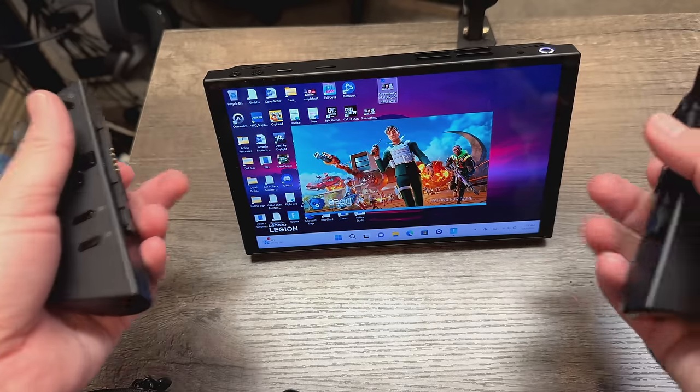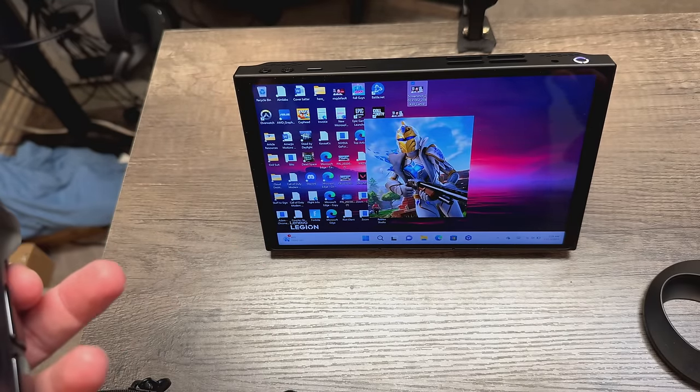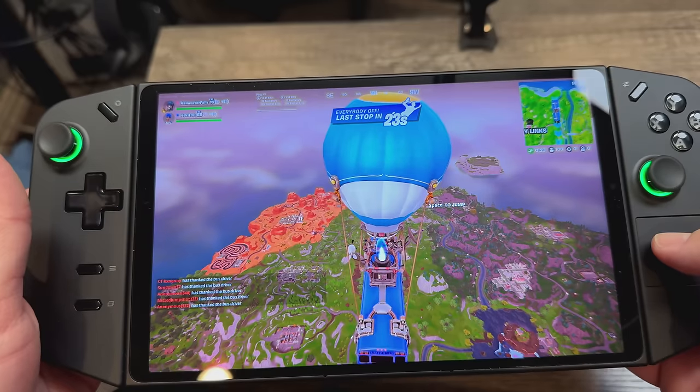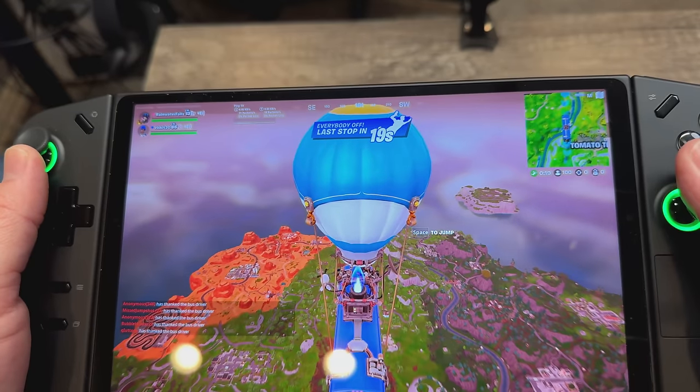This is my first preliminary video on it. If you've followed my channel, you know I'm a big handheld gaming fan — I bought the Steam Deck, I bought the ASUS Republic of Gaming Ally, and I like both. But I really wanted to get my hands on this because it combines a lot of things: fantastic power performance, the AMG Z1 Extreme chip, 16 gigs of RAM, two models at 512GB or one terabyte, starting at $699.